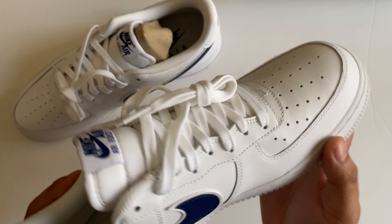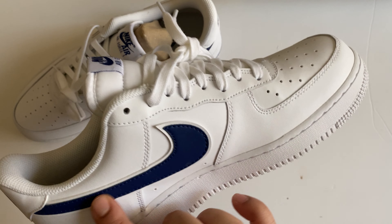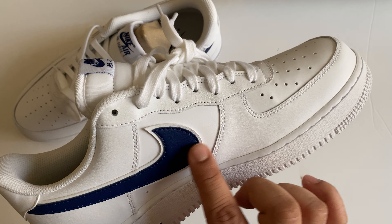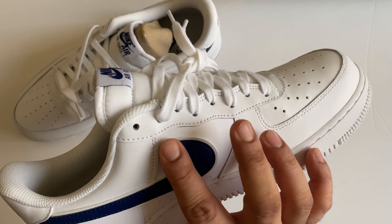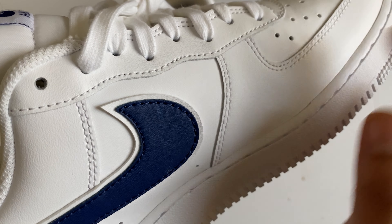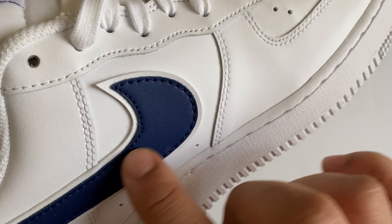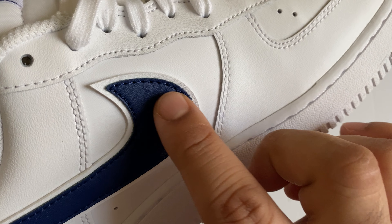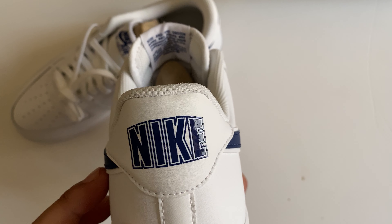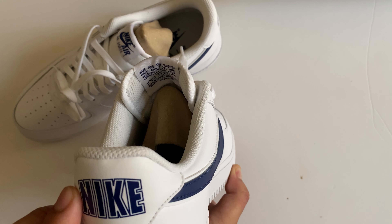You can see a textile used on the tongue of the shoe with the Nike Air and Air Force 1 logo stitched. From the sides, there is a very beautiful Nike swoosh tick in blue and white color. On a closer look, there's a white tick and on top a blue tick is stitched.